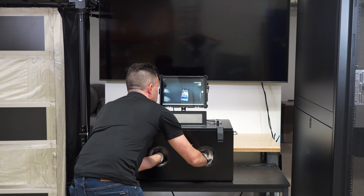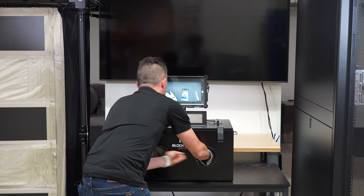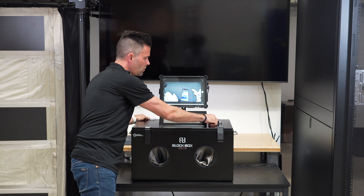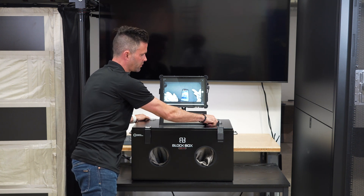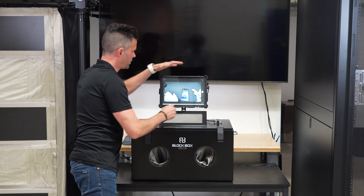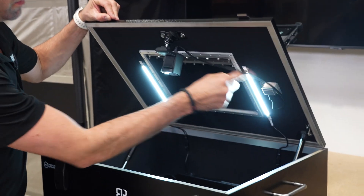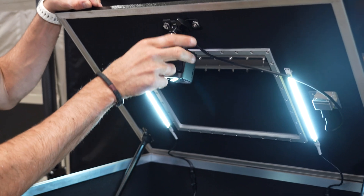The way that we do this is with a connection through a filter in the lid — this is one of our USB filters. The connection goes to the tablet through USB, through that filter, and then through a camera that's mounted on the inside of the lid.